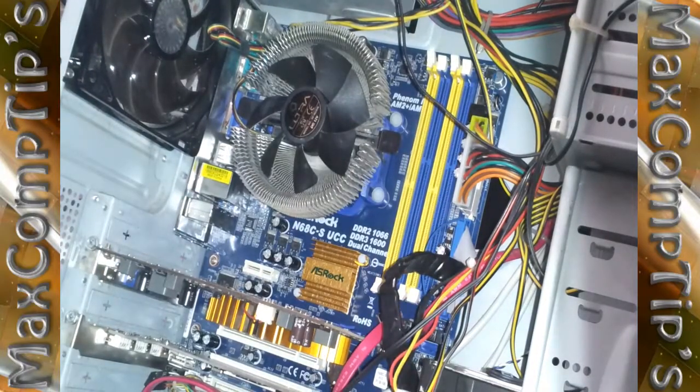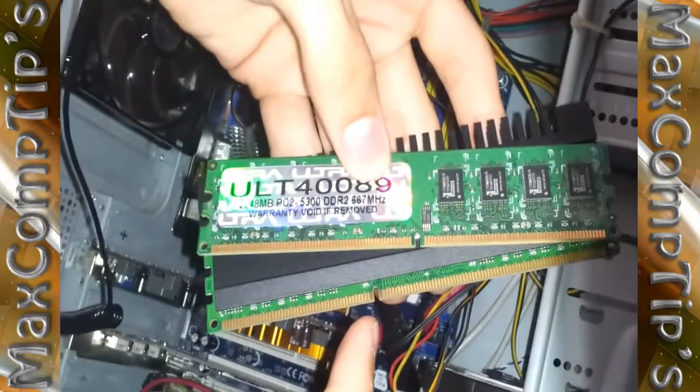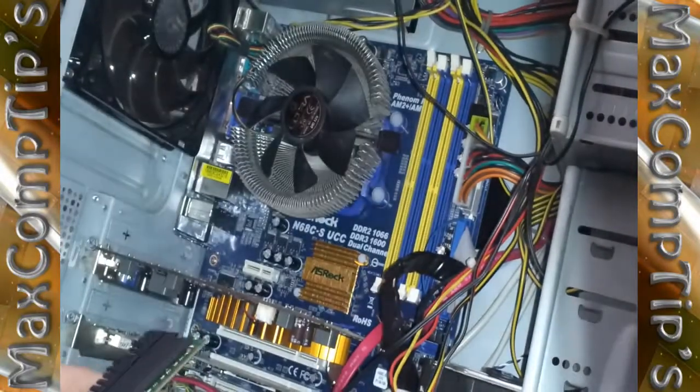Here I have some DDR2 and DDR3 memory to compare. They are different — the notch on the DDR3 is in one position and the notch on the DDR2 is in another. These will not fit in each other's slots; even if you try, you'll have to break it to force it in.